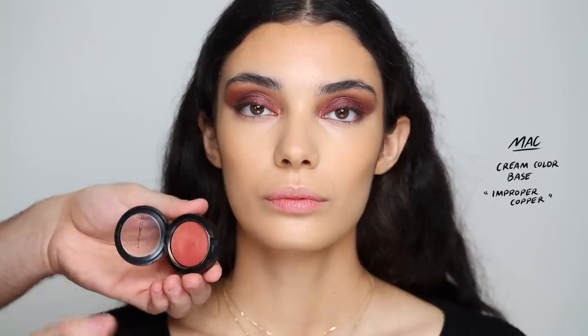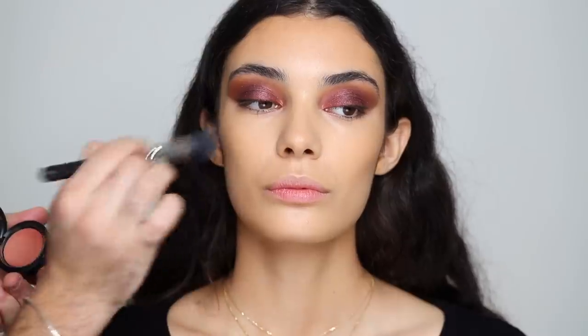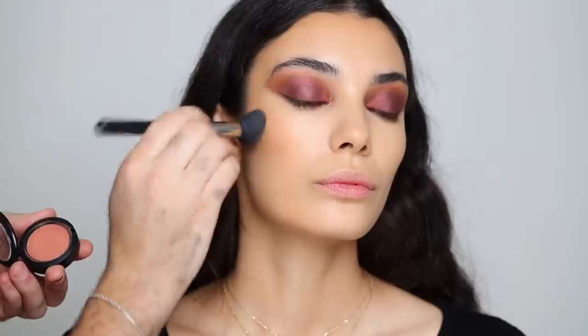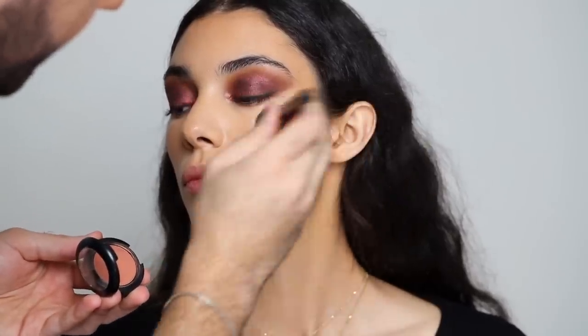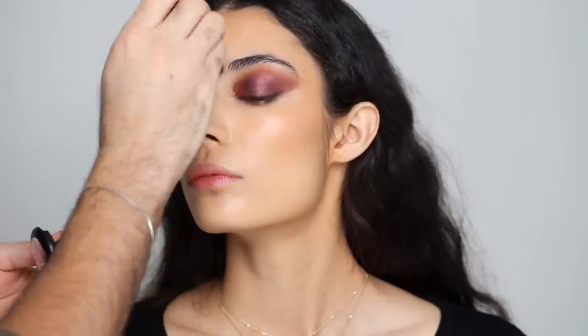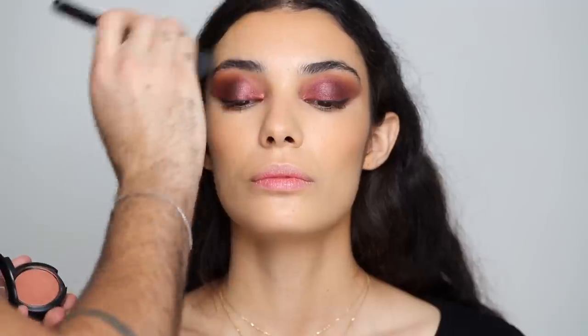For blush I'm taking the Cream Color Base in Improper Copper and stippling that on with my foundation brush, tapping it into the cheeks. This adds such a beautiful sheen to the face — it looks very healthy, very lit from within, and adds that hint of peach that I love and want for this look. I'm tapping a bit on the nose, chin, and forehead with whatever is left on the brush.